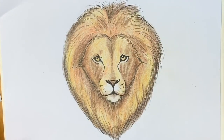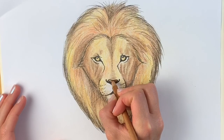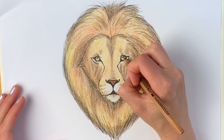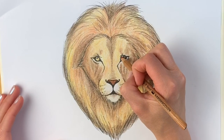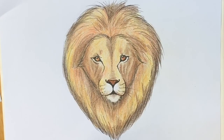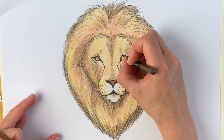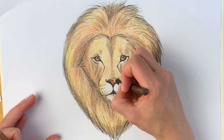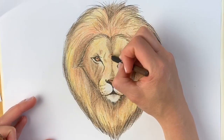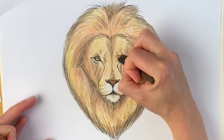Now we're going to do the nose, going back to my burnt ochre and colouring in just like so. I've already added a base colour to the eyes but I'm doing them a little bit darker, then darker still with a very dark brown. There are a few markings just here — it's much better if you can get a reference photo so you can colour exactly the same as the reference photo.